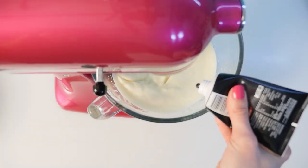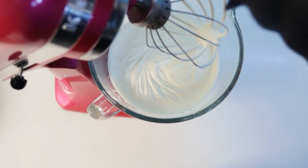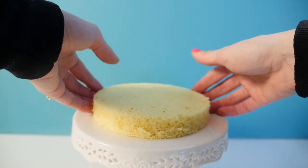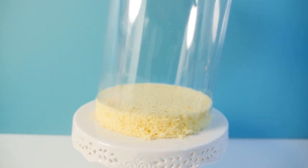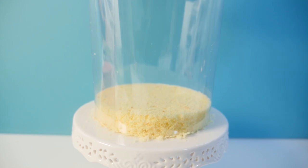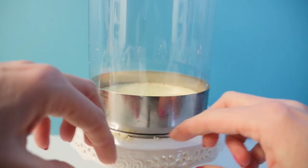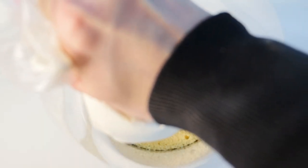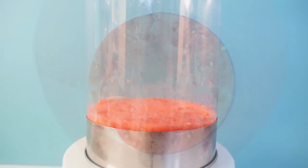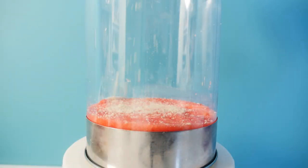Whip 600ml of cream with some vanilla until you get stiff peaks. Place the first layer of cake onto a stand or plate and add a cylinder of acetate around it — you can buy acetate online. If you have a cake ring you can add that to the base; if not, just tape the acetate together so it doesn't come undone. Pipe in a layer of cream doing circles, then add a disc of watermelon on top pushing it down. Sprinkle on some almond meal, which helps absorb excess moisture so the cream sits properly and doesn't slide off.